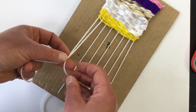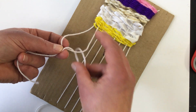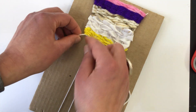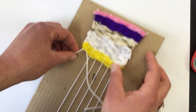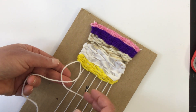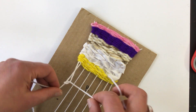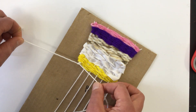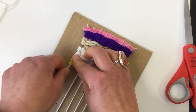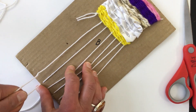Cross it over, make an X, and pull. You don't want to yank it up because you're going to shrink it — just a gentle little pull. Then do that again: cross it over, make an X, make a loop and through the loop, and pull. Double knot. Now you can cut that — I like to leave a little bit of an end. We're just going to do that with each pair of warp strings.